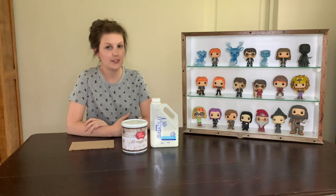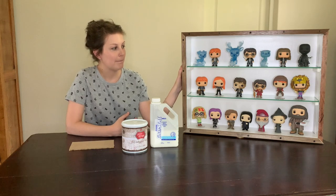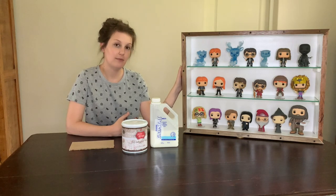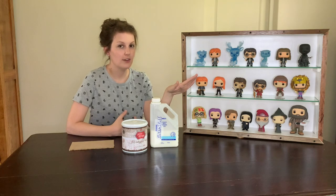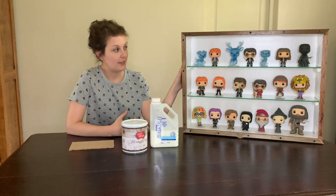Hi guys, so today's video is going to be about this Funko display that I built. I've done a couple of these before. This one will be going to a friend of mine as a gift. I've put a few of my Funkos in just to show you what it's going to look like at the end.